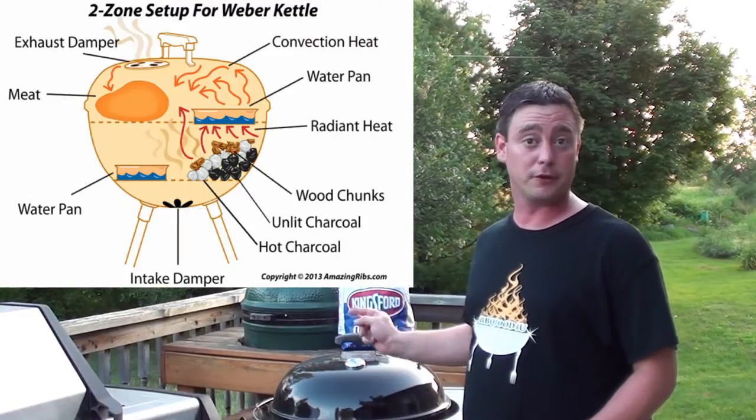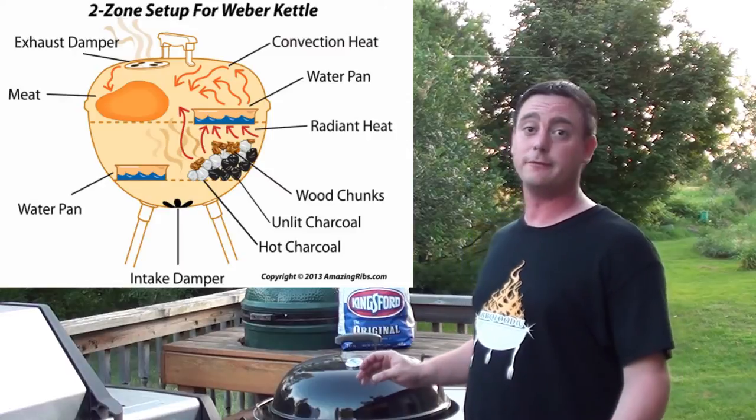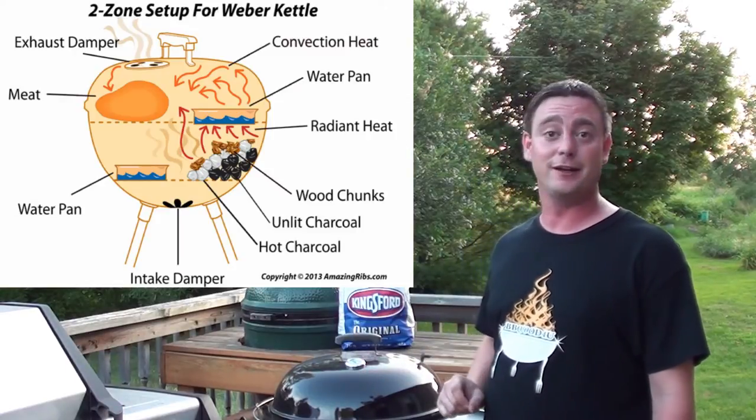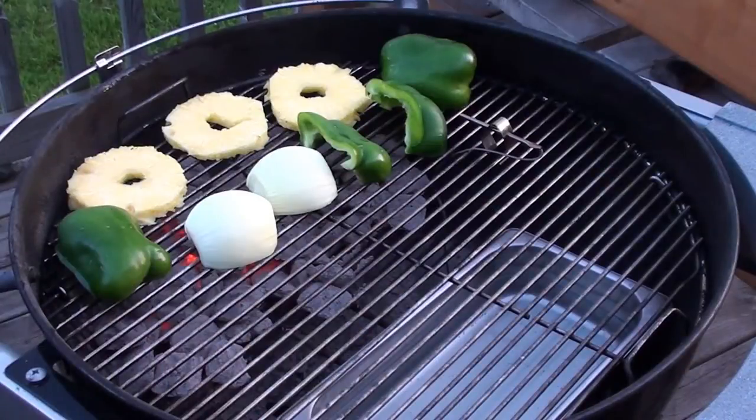We're going to be using our Weber 22 and a half inch kettle loaded up with Kingsford's original blue briquettes, set up for two-zone indirect cooking, with our Maverick Ready Check keeping an eye on all the temperatures.